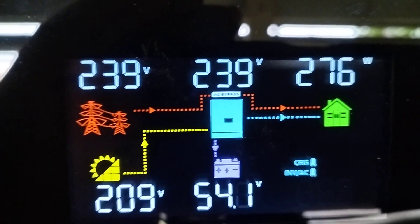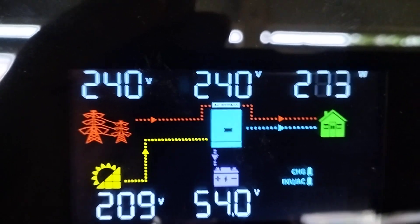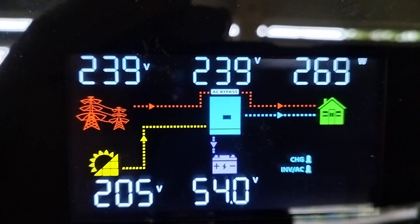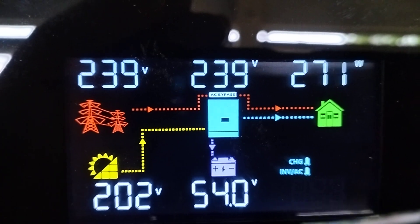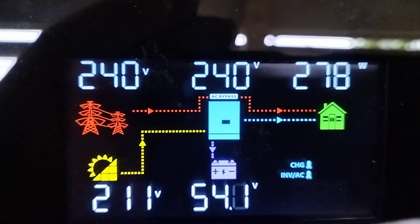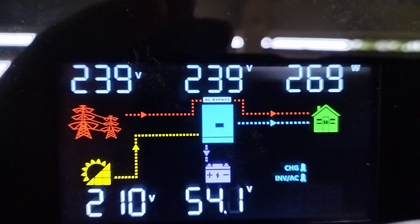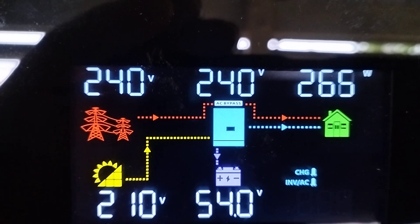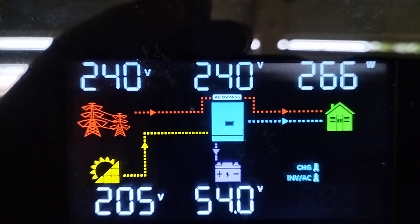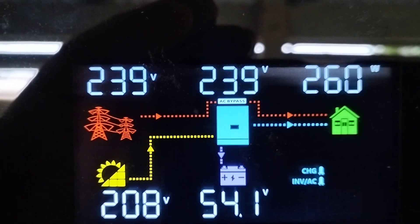Inverters have come a long way in the last few years and this is a hybrid inverter. It's hooked up to batteries, you can see down the bottom. Batteries are 54 volts. We're getting 202 volts of solar panel voltage. We've got 240 volts AC coming in and we see that it's in AC bypass at the moment, and the house load is only 266 watts, up there in the top right hand corner.